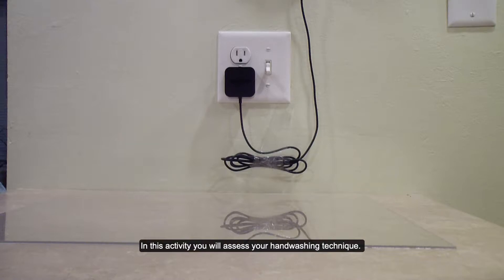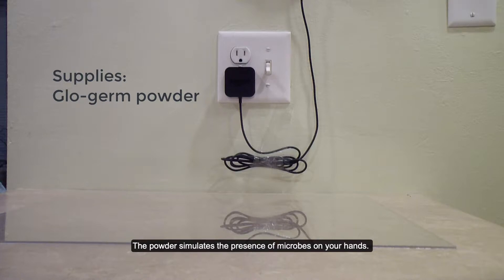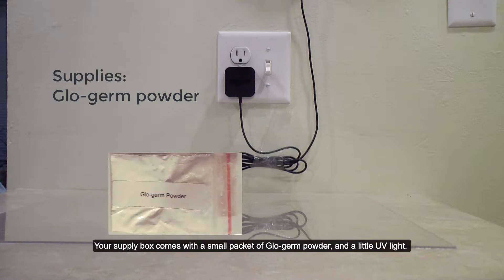In this activity you will assess your handwashing technique. You will use glow germ powder, a commercially available powder that fluoresces under ultraviolet light. The powder simulates the presence of microbes on your hands. Your supply box comes with a small packet of glow germ powder and a little UV light.